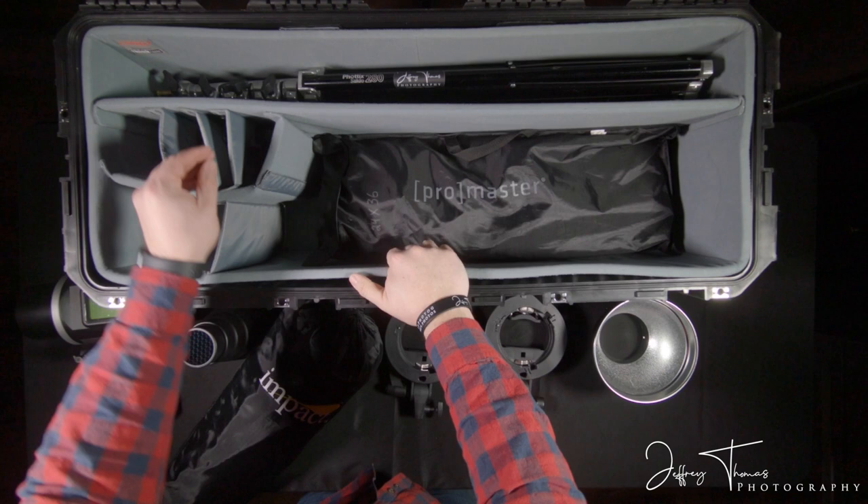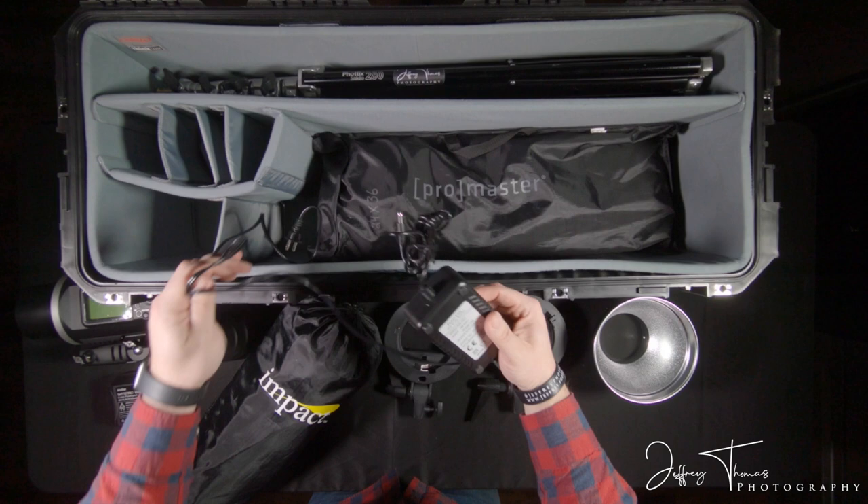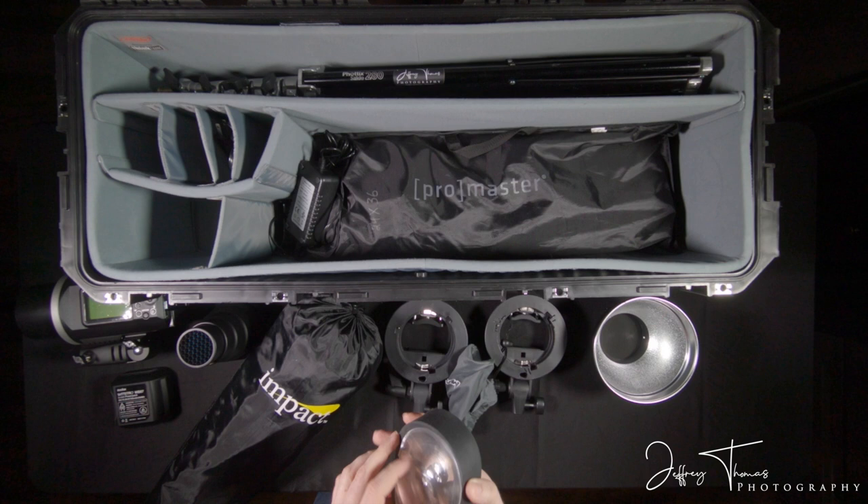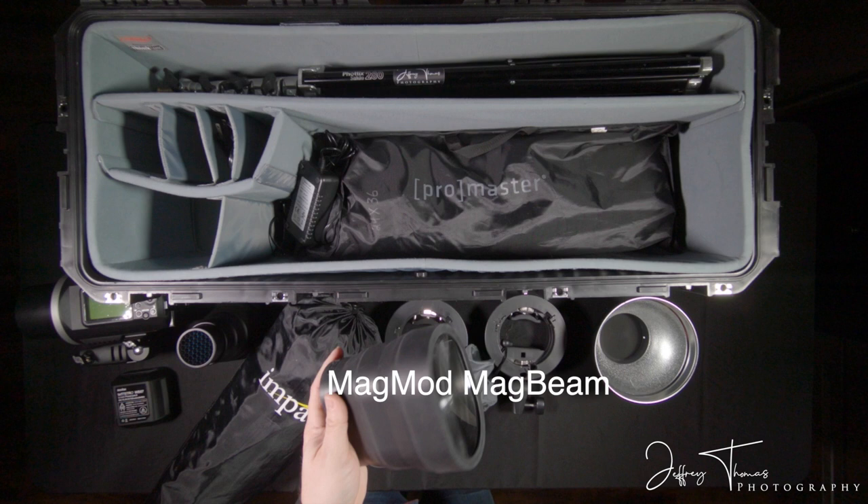These are chargers for the AD600. This is my pocket flash, or speed light. More MagMod gear — I am a MagMod nut. This is the MagBeam. You put it on your speed light and it magnifies that light to a far distance away.